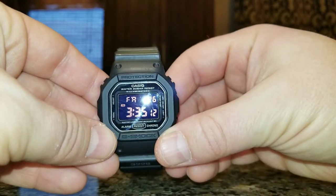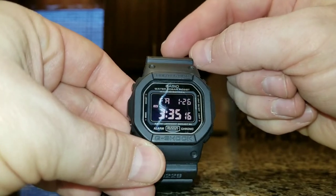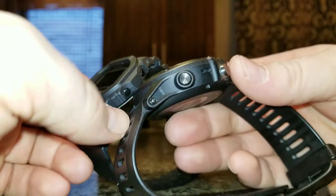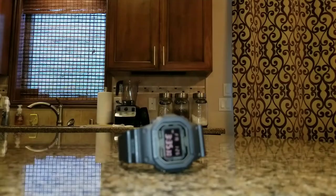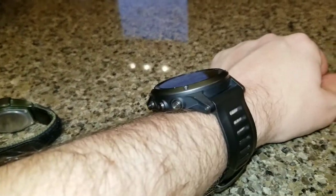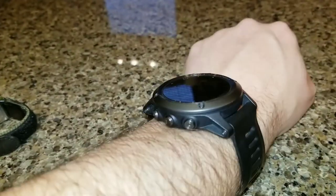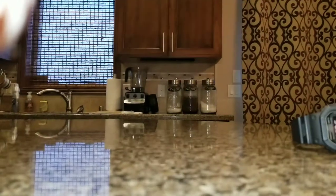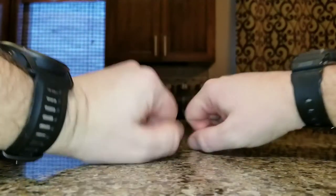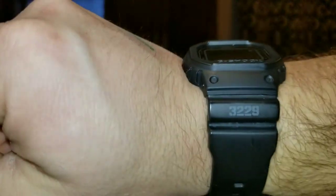I've had a couple of other G-Shocks before this one. They worked flawlessly and were extremely durable — the only issue was form and fit. They were so big they didn't fit well. I believe one was a Gulfman and maybe a 9600 — very, very big. Same problem: it would get in the way, you couldn't layer with it, even a hoodie would get caught on it. As a hunter, size matters for everything in your pack, and the last thing you want is a watch interfering with how you layer your clothes.